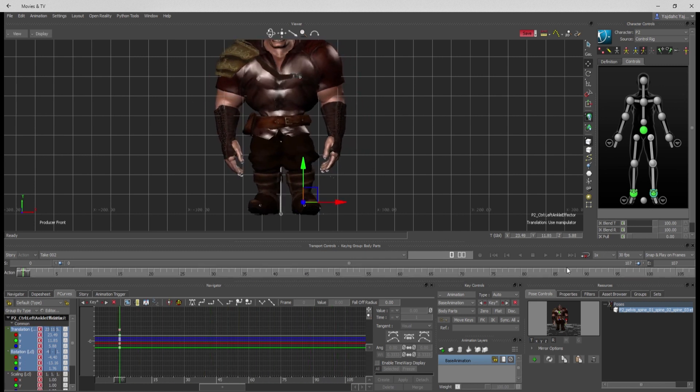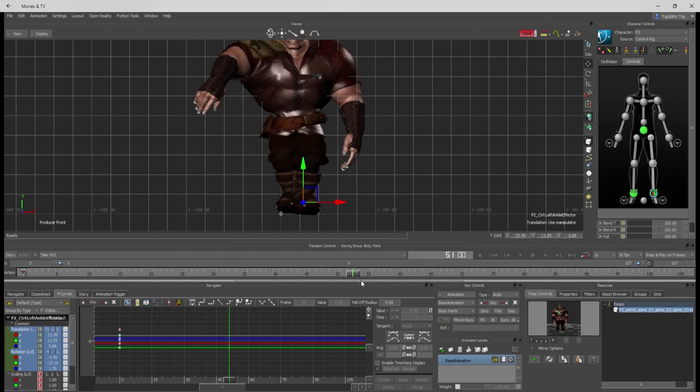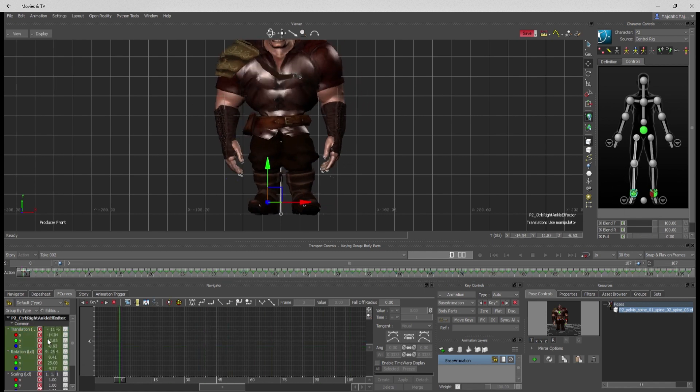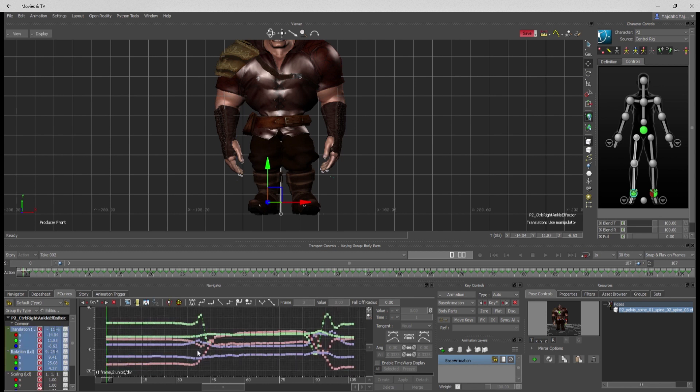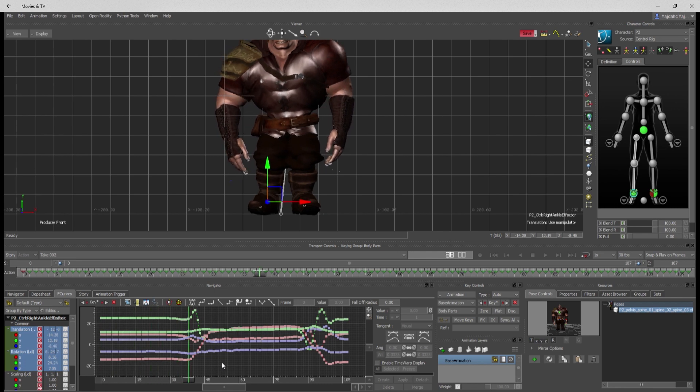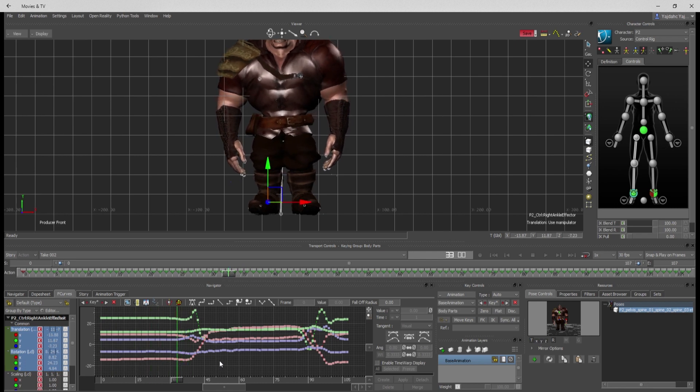Now I need to worry about the right foot. I'll put a little bit of pull on the left foot here, then go to the right foot and take a look at it. We can't really do the same thing with the right foot — we want it to start and end in the same place, we don't want it to be so slippy. So I'm going to find where the last point is, right before it leaves the ground, delete these keys, and slide this key over.